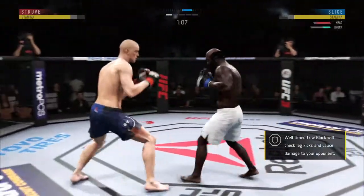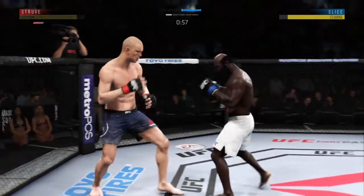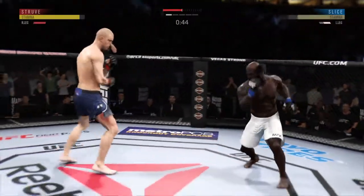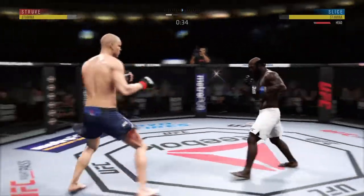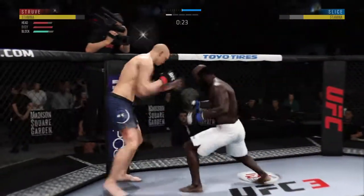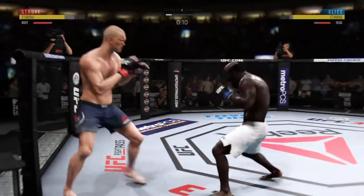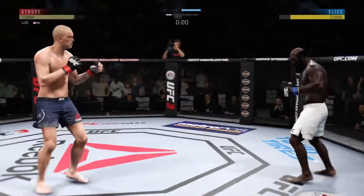Outstanding leg kick employed there by Kimbo Slice. Struve going for the takedown — nothing doing there. It looks like he's injured. He switched again to Southpaw. Struve gets hit by that leg kick — may not be a bad idea to start to check some of these. Hard inside leg kick. Nice leg kick, and he's down. Big left. Slice gets touched by that leg kick attempt. Caught him with a punch — both fighters exchange in the pocket. Nice inside leg kick. Round two straight ahead.